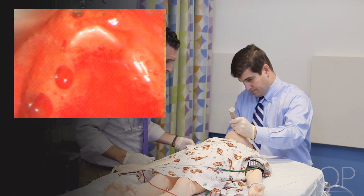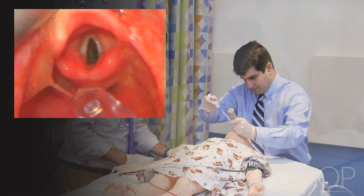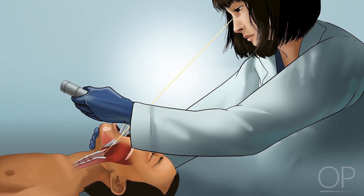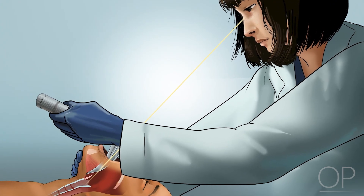If secretions block the view of the vocal cords or the glottic opening, suction should be used to clear the view as needed. Once the glottis and the vocal cords are visualized, the provider performing the intubation should maintain the laryngoscopic view.